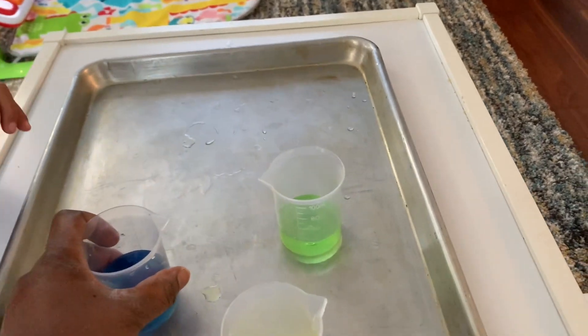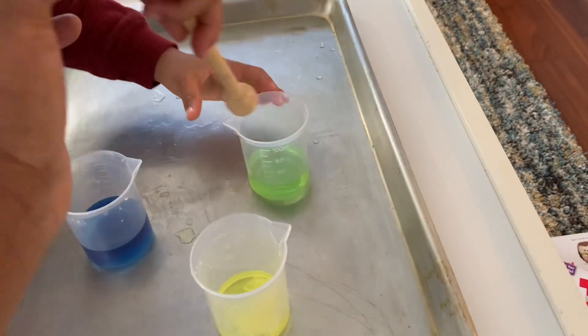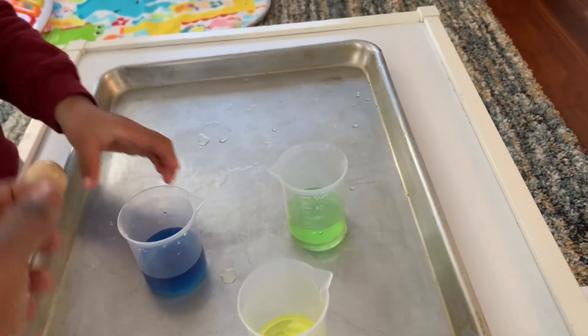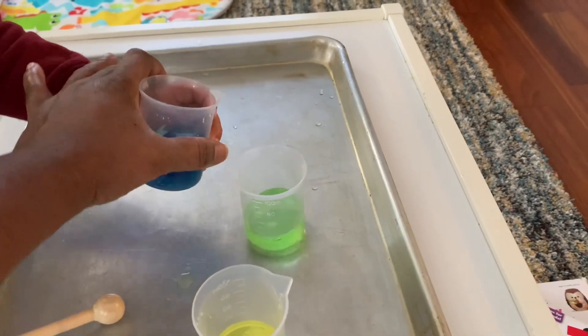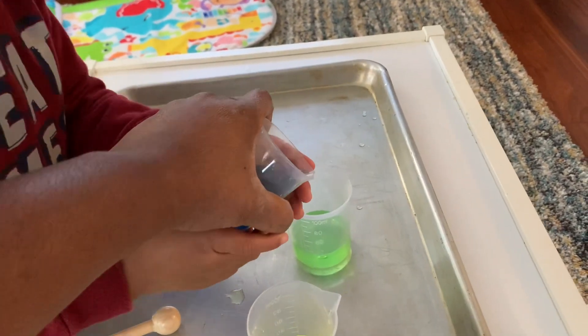What color is this? Green. So blue and yellow make green. All right, let's add some more blue. Keep adding blue. What color is this? My turn — what color is this? Green. More.